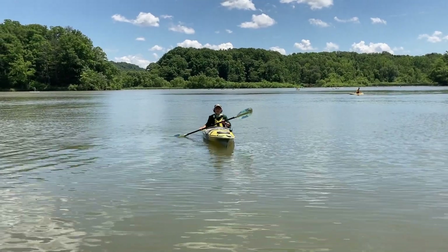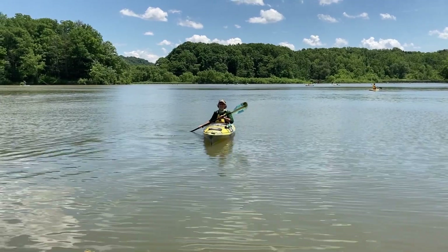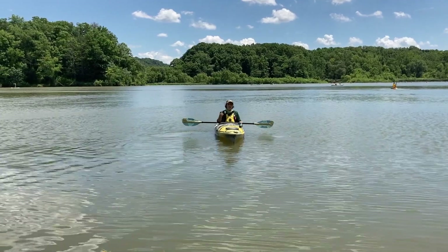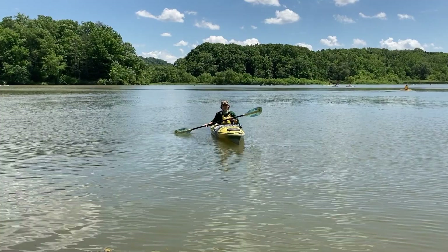Hi, I'm Ashley from Cleveland Metro Parks Outdoor Recreation, and we are here on beautiful Hinkley Lake to talk a little bit about paddling basics. We're going to talk about moving forward, how to hold your paddle, and moving backwards very simply.